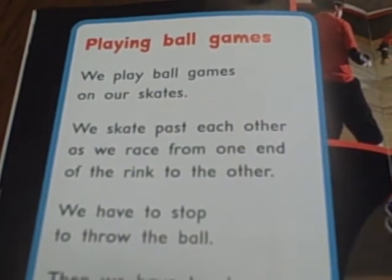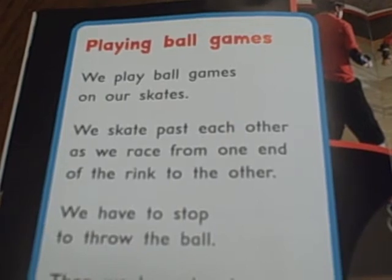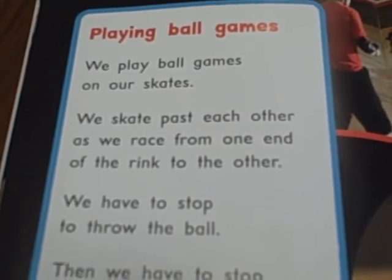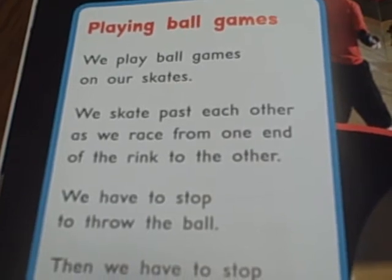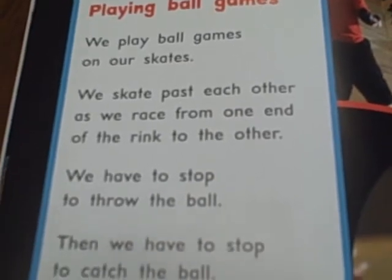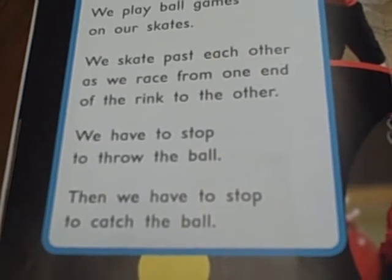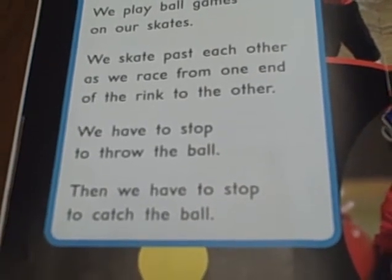Playing Ball Games. We play ball games on our skates. We skate past each other as we race from one end of the rink to the other. We have to stop to throw the ball. Then we have to stop to catch the ball.